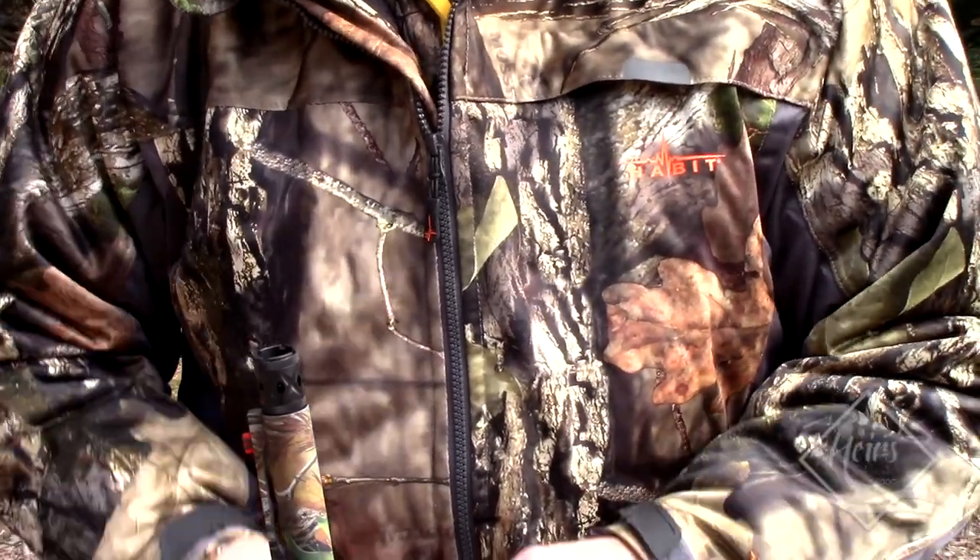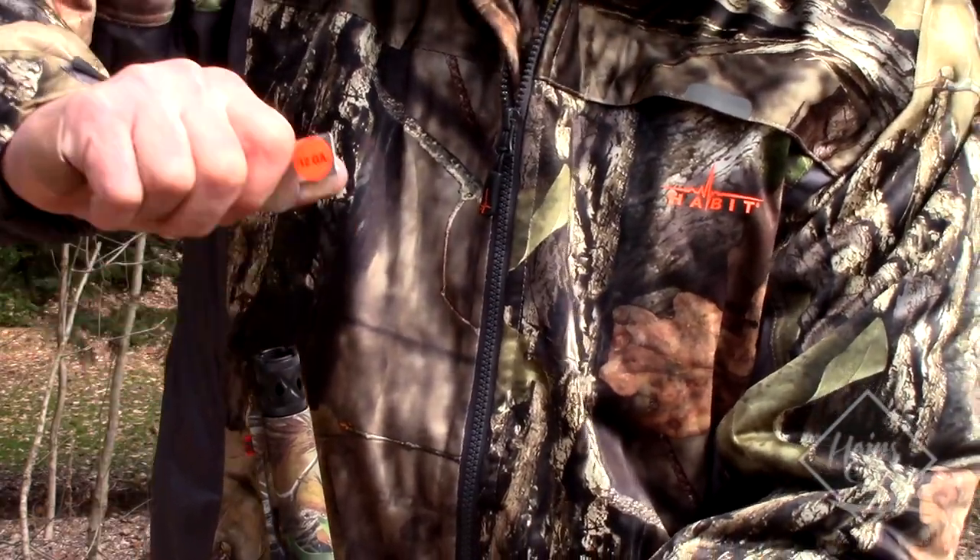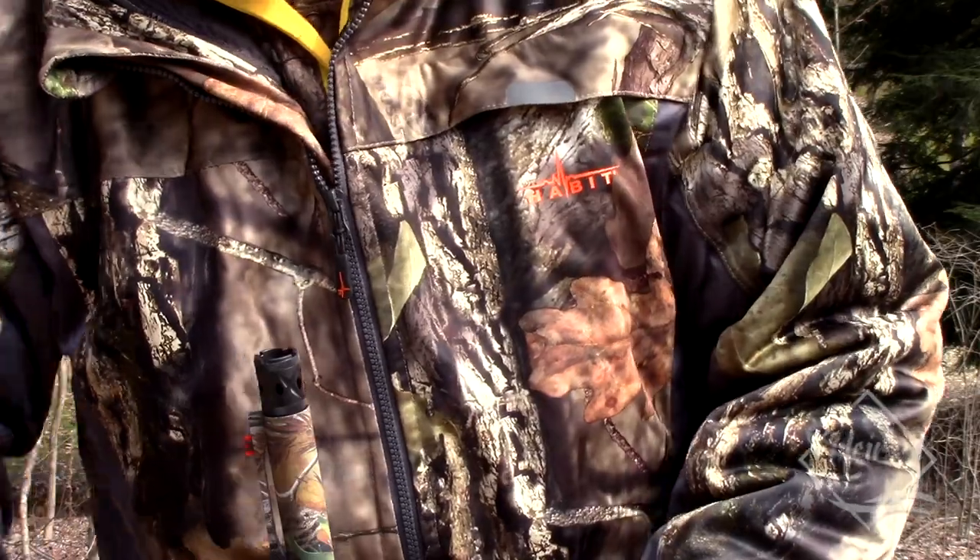For any new hunters, how you pattern a shotgun is you want to find out where your pellets are impacting at certain distances so you know when a turkey's in front of you, you're not going to miss.